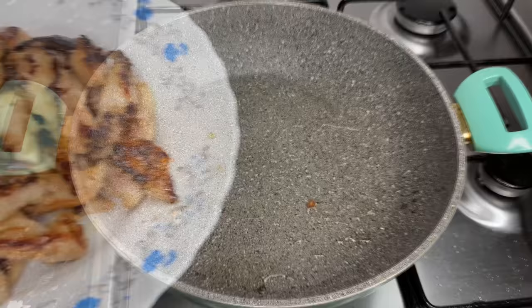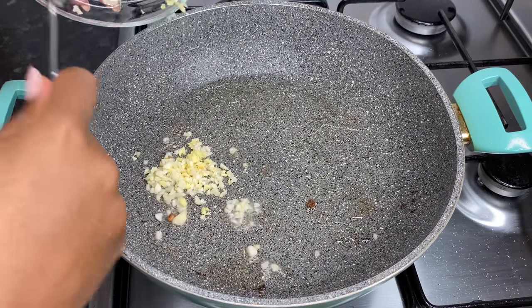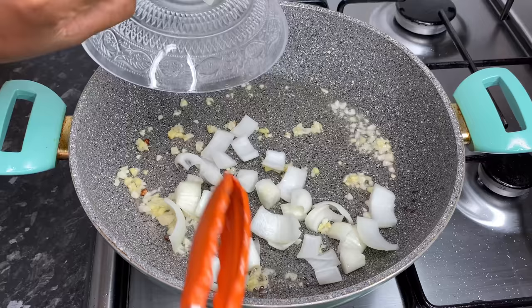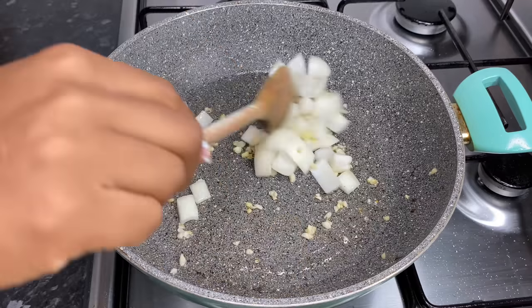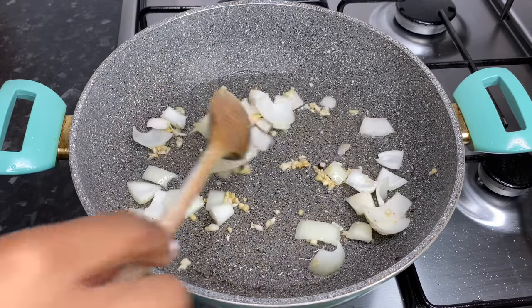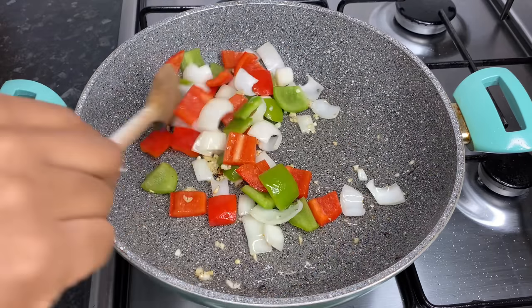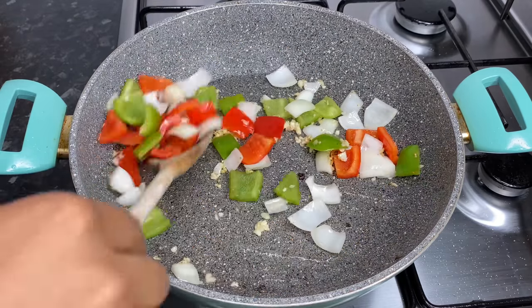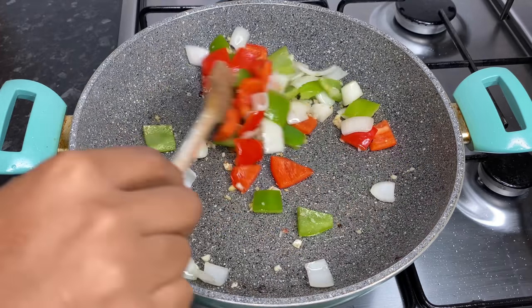For the final step I've gone ahead and added the remainder of my chopped garlic and ginger. I'm going in with my onions as well — let that sauté for about a minute or two until translucent. I'm now going in with my peppers and just mixing that in. I like my peppers to have a nice crunch so you don't want to overcook them — keep your heat on medium to high and you'll be alright.